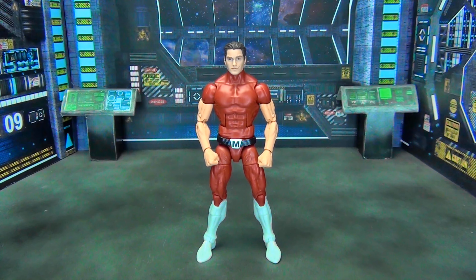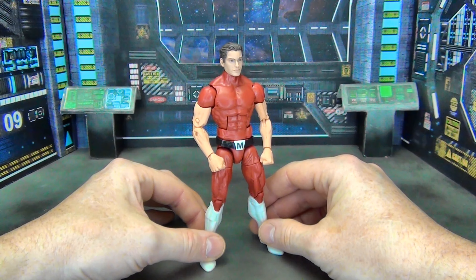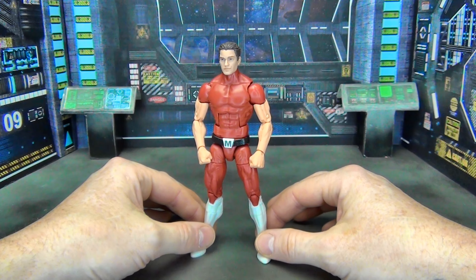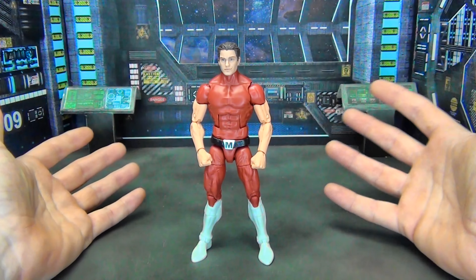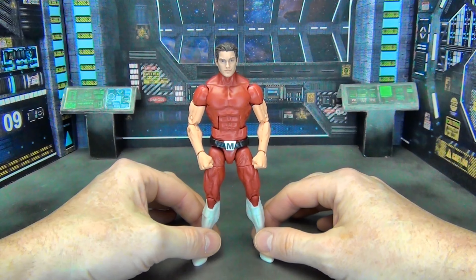A good friend of mine, Collector Express, is sending me a custom he made of Solar Man of the Atom, also from Valiant Comics. I thought, well, I can't have him be the only one on my shelf. Let's see if I can build up a little bit of a Marvel Legends-sized Valiant Comics character roster for a little Valiant Comics shelf in my collection.